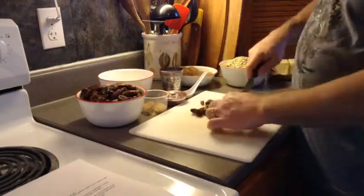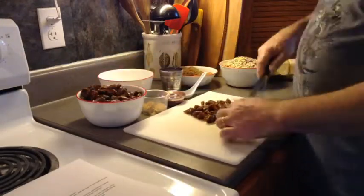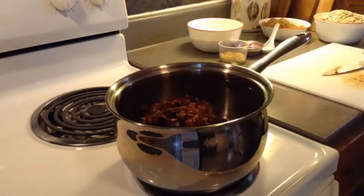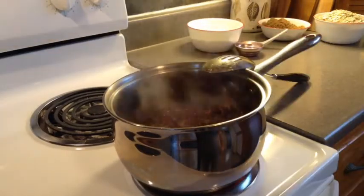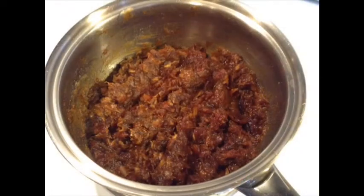We start by cutting the dates into smaller pieces to be sure there are no pits in our mixture. Once that is done, we combine the dates, 2 tablespoons of brown sugar, and the water into a saucepan. Bring it to a boil, reduce the heat, and cook, stirring often until the dates are soft and can be mashed with a fork.